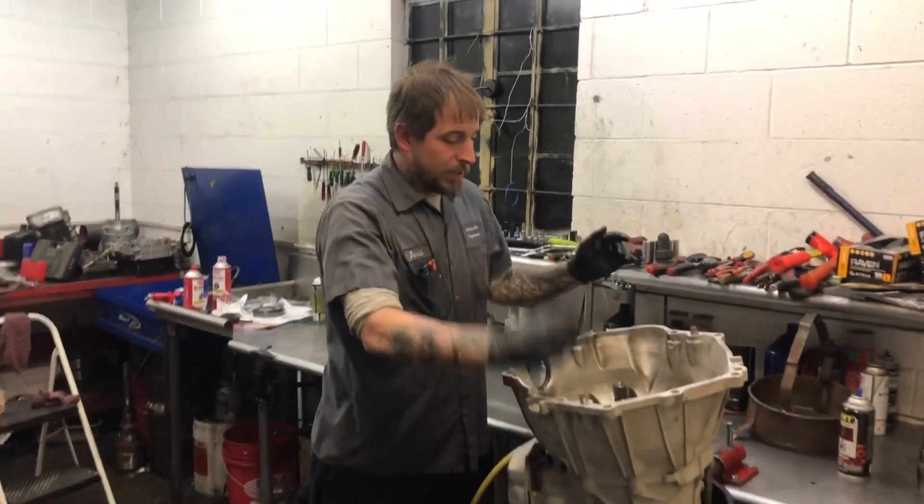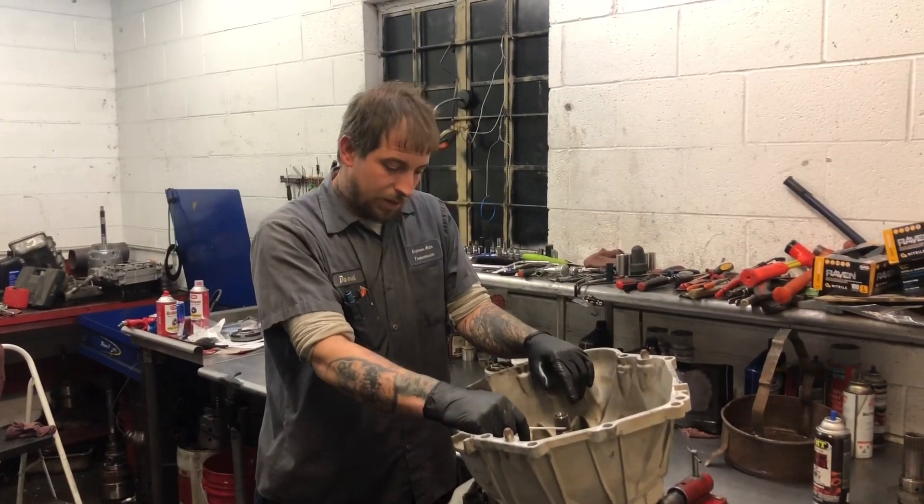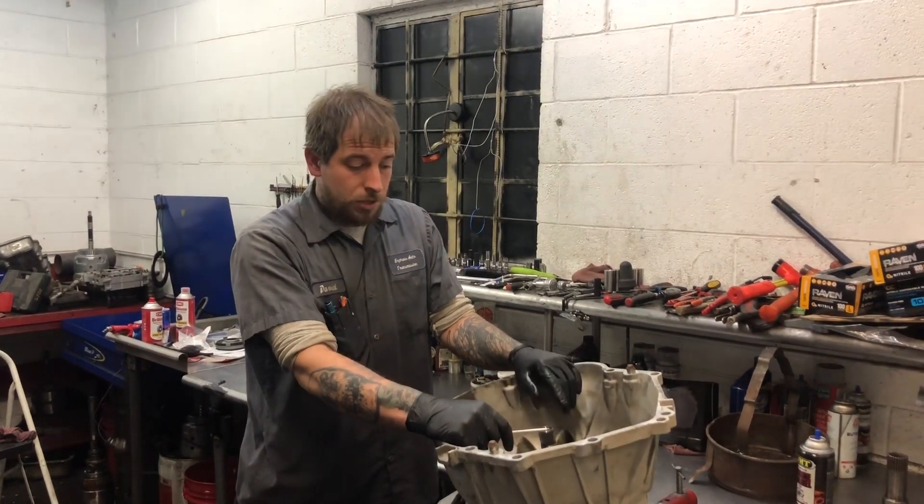Hey guys, David again here at Express Auto Transmission. We've got a 6L80 on the bench today. This one came in on a 2012 Silverado. The truck had extreme torque converter shutter.